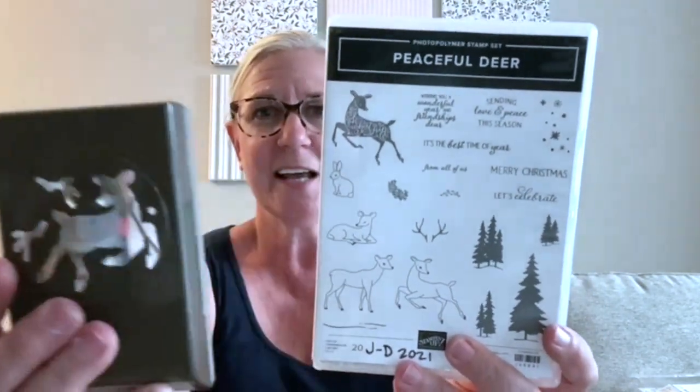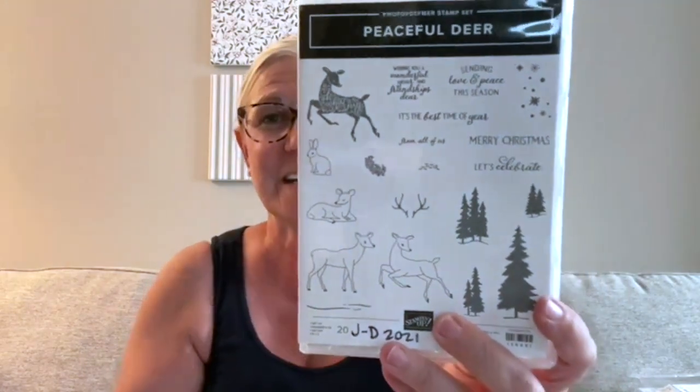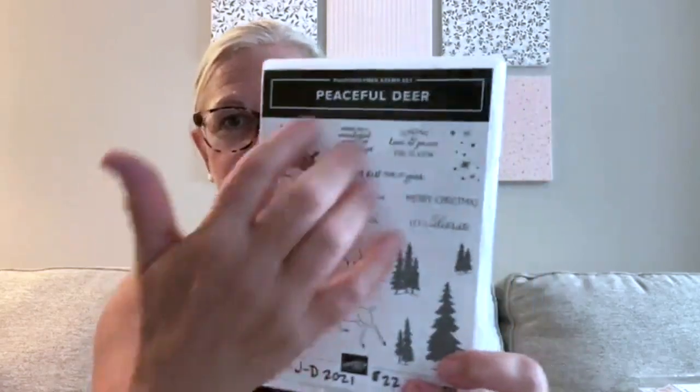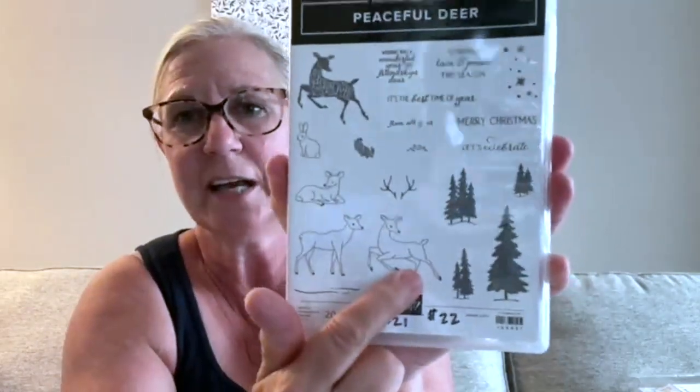Do you remember in the past we had reindeer dies that were very popular, and a moose punch that was also very popular? I think the 'Peaceful Deer' stamp set with the deer builder punch is going to be loved by those same people. The punch cuts out two deer — one says 'Oh What Fun' — and there are other deer, trees, and sweet sentiments in there.